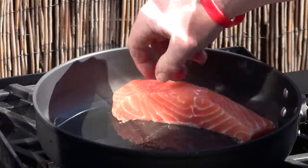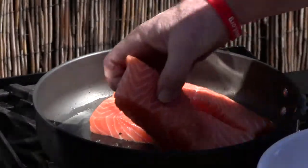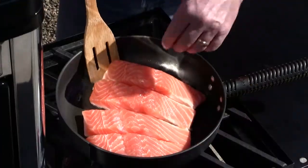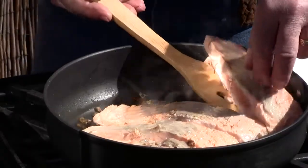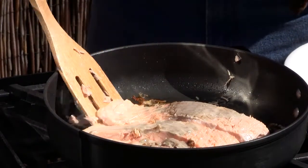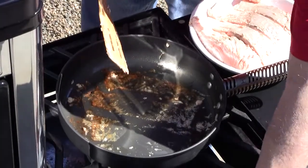When your pan's hot, place your salmon fillets in there — just for a couple minutes on each side. Then give them a flip, and then pull them. Don't throw these goodies out — we're going to be sautéing our mushrooms in this next.